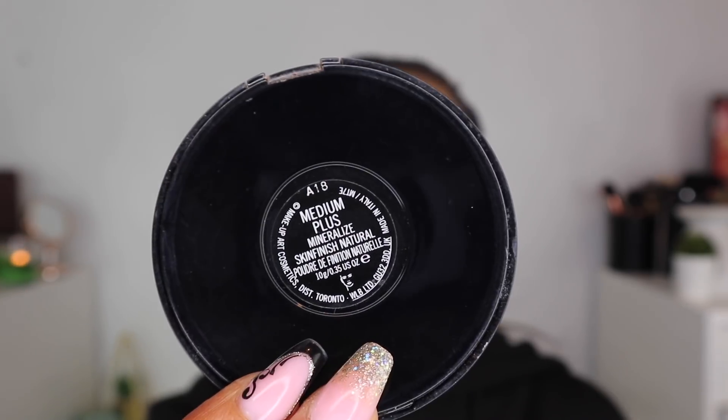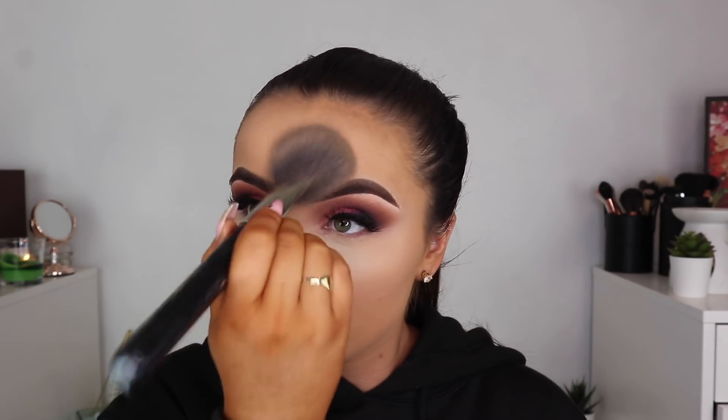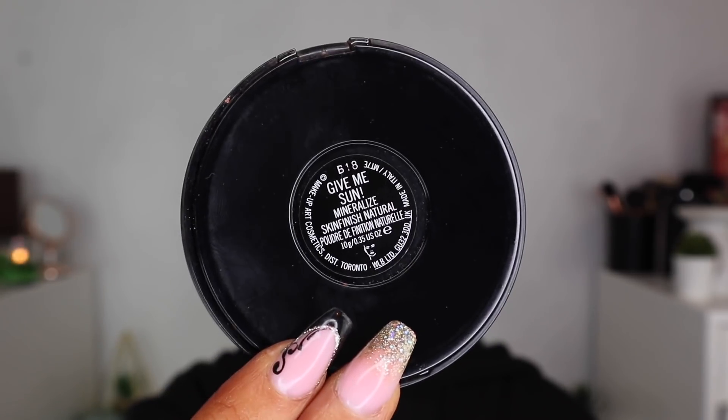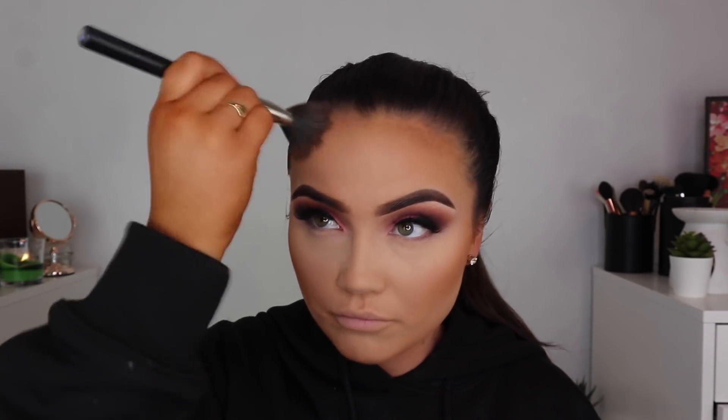Then I also go in with the MAC Mineralize Skin Finish in Medium Plus — I literally just use one swipe of this just to set everywhere else and help my bronzer and anything I place over that blend easier. I have very dry skin so I'll only use one swipe of that. I bake off my Laura Mercier Powder and then go in with the bronzer — I use the MAC Give Me Sun Bronzer just to warm up my face. I also go in with the Anastasia Beverly Hills Bronzer in Saddle for contour, so the Give Me Sun gives me warmth and Saddle gives me the hollow and the depth.